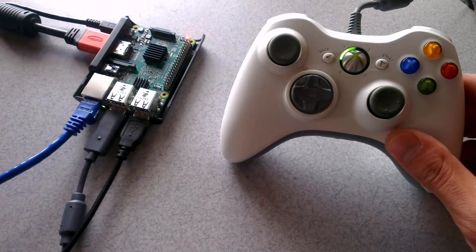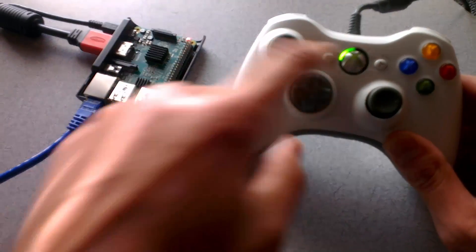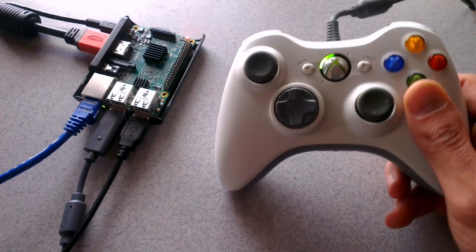Hello everybody, it's the Tech Tipsy here and today I'll be showing you how to remove that annoying blinking light on your Xbox 360 control pad.